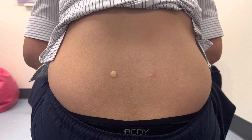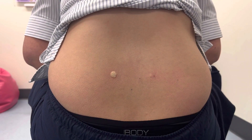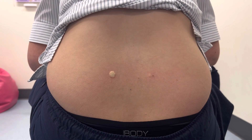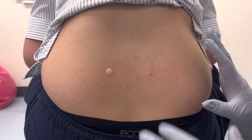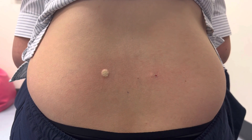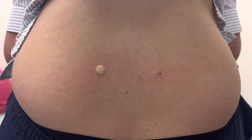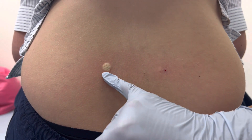A nice bleb formed there, though not as much on this side — this side went a little bit deeper. Remove the needle, then tell the patient not to touch the area, not to put anything on it. The stinging should start to relieve in about 30 seconds.